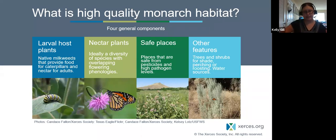What is high quality monarch habitat? We describe it in four general components: the larval host plants (those native milkweeds), nectar plants ideally with a diversity of species and overlapping bloom periods for season-long bloom, safe places for refuge — set-asides, buffers, areas protected from pesticides including insecticides and herbicides — and other features like trees and shrubs for shade, perching or roosting, and water sources.